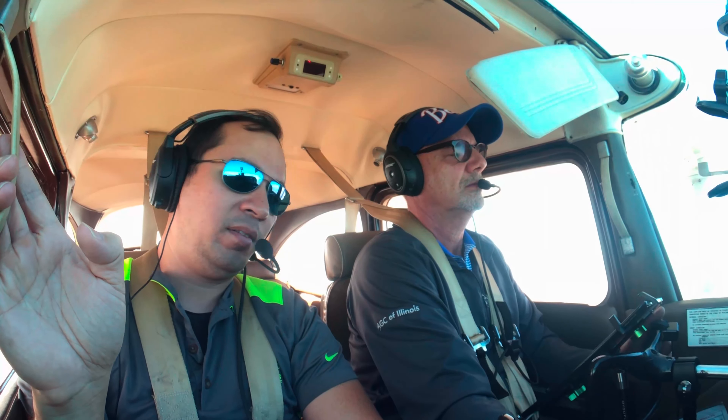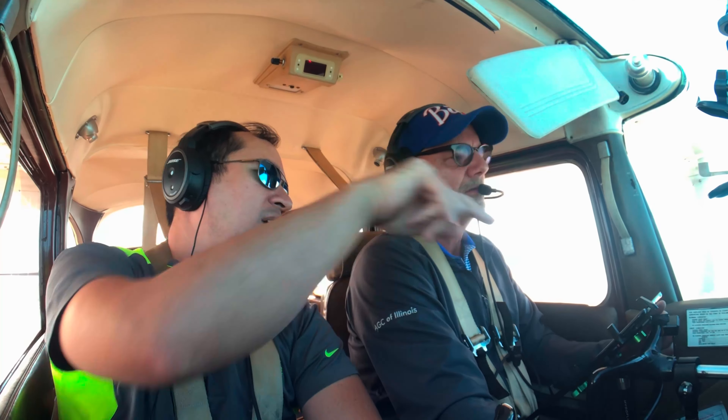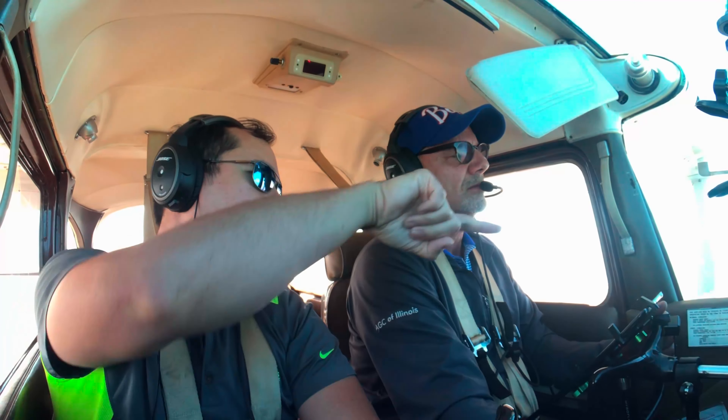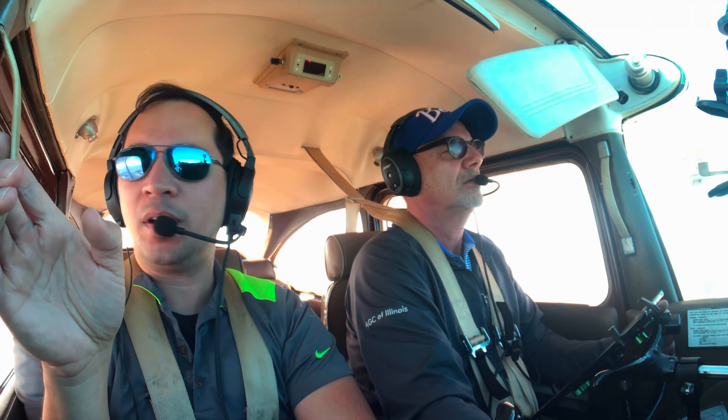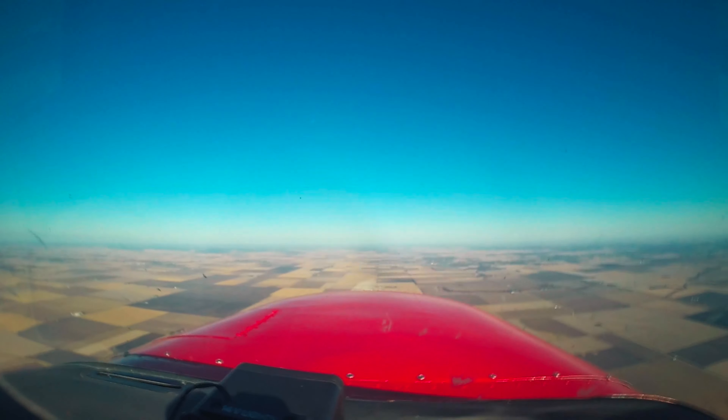So in a flaps 10 situation — there is no published arc on there. If you're full flaps, you want to be a little bit above the white arc. So why don't we just reapply the flaps and get those back in — that way we have some consistency.